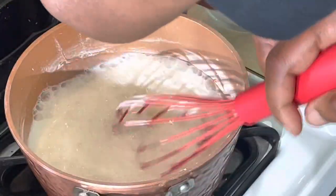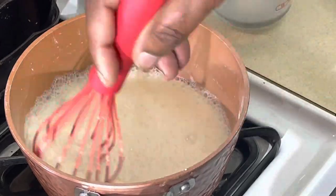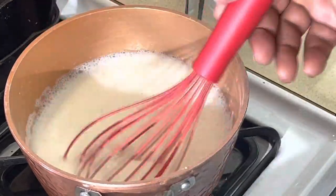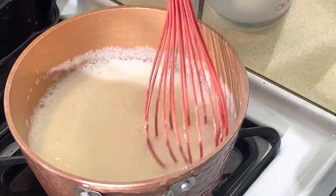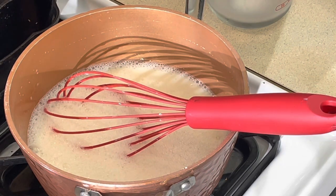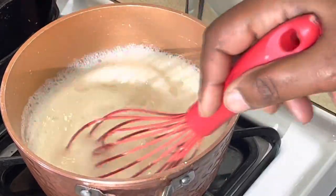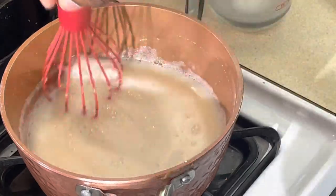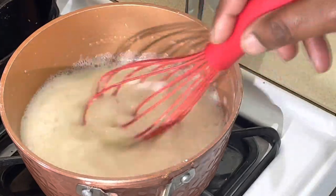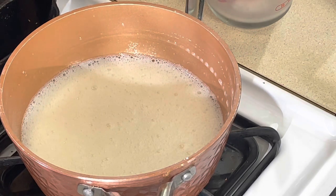I want to get it all mixed up before I turn my fire on. Now I've got my fire on. We're going to let this come to a boil and it's going to slightly thicken. Once it starts to thicken we're going to come back. I've got five egg yolks here — separated — and I saved the whites for the top, for the meringue. We're going to add a little of this hot liquid to the egg yolks — what's called tempering. If I throw the egg yolks straight into the hot liquid it's going to scramble them, and I don't want that. I'll let this come to a boil and be right back.